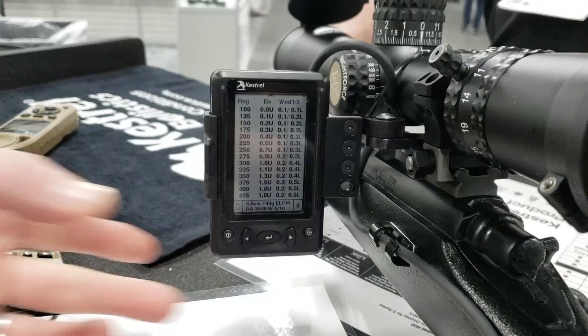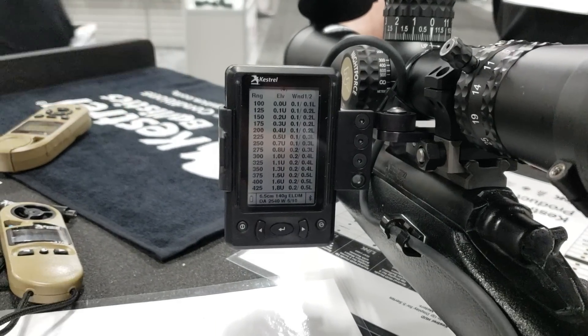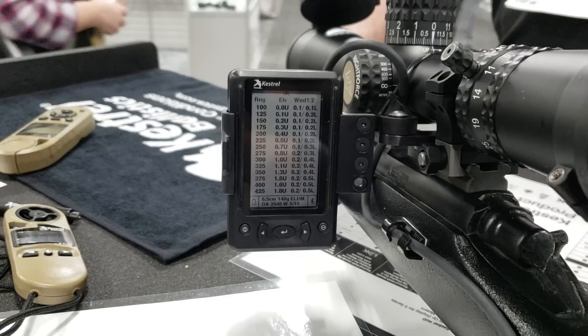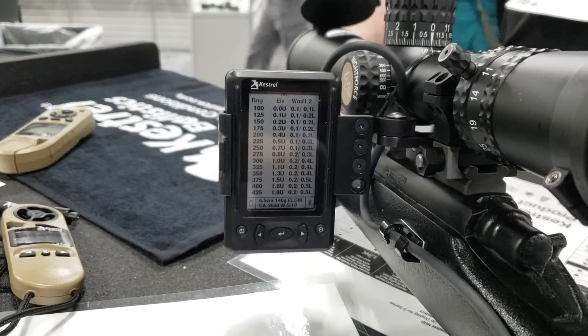Lastly, it's also got a saved-off range card. This is a dope card saved off in your Kestrel, in the HUD. If your connection drops or the whole system falls apart, you can always fall back to this dope card saved in your unit.